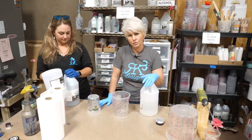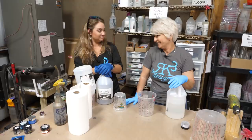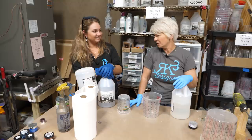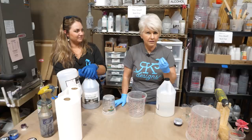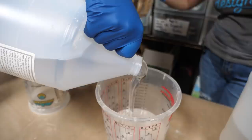We're going to pour Part B first. Do you know why we pour Part B first? B stands for 'be awesome always' — that's how we remember. But we pour B first because B is less viscous — it's thinner than Part A. So when we put Part B in first and then add Part A, Part A falls through Part B quicker and we get a more accurate reading.